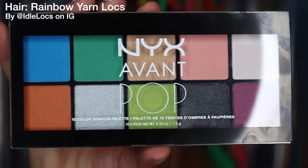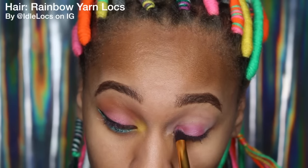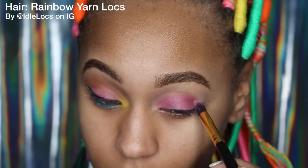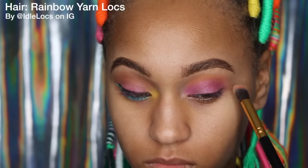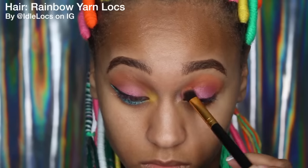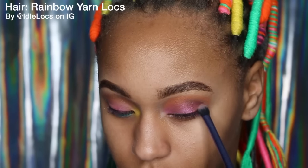Next I'm going to take my NYX Even Pop palette and take this light pink and also the hot pink in the corner and put that all over my lid with a flat dense brush. It was a little hard to get all of these colors to show up. I'm going to take this orange color and a fluffy brush and put that onto the top of my eyelid and blend it into the pink. This is my first time doing a really bright colorful eyeshadow look, so don't go too hard on me. I'm going to take this black eyeshadow and put it into my crease on the corner just to give this look a little more dimension.